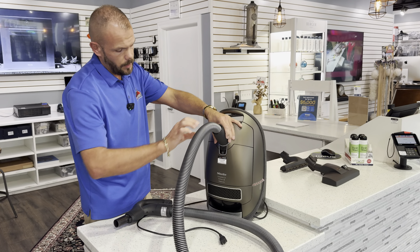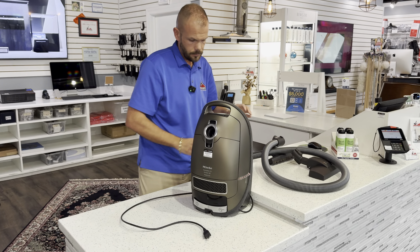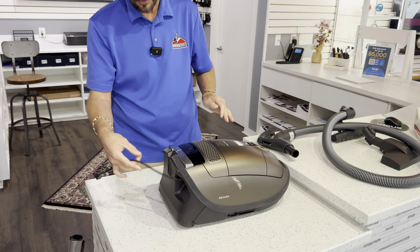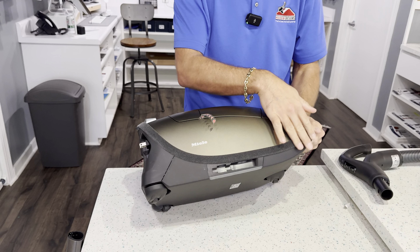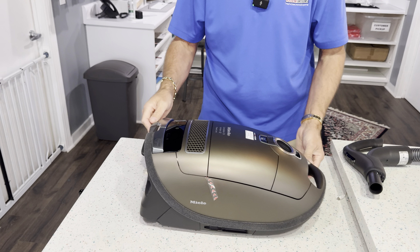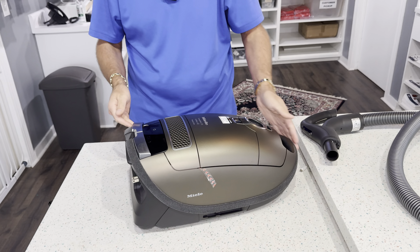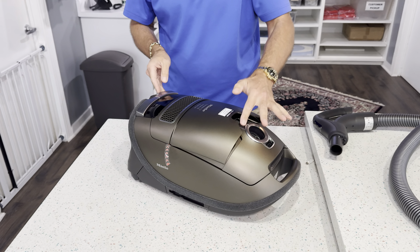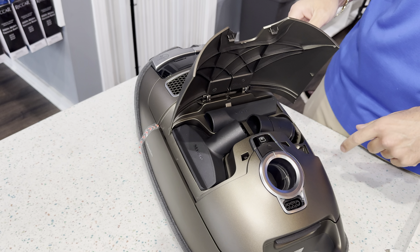I'm going to remove the hose so we can keep talking about the unit. As you see here, there's a retractable cable, roughly about 30 feet. It does have a velvet bumper, so as you are pulling the vacuum around, if it hits any walls, baseboards, or furniture, it's not going to damage any of the furniture in the home. Under the cover, we have standard tools: upholstery, crevice, and dusting brush.